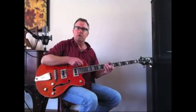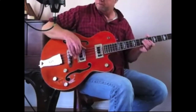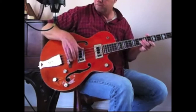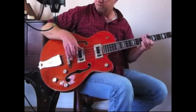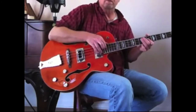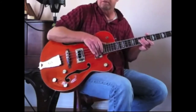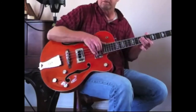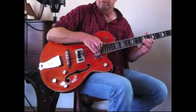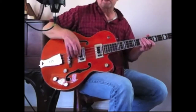Let's listen first to the treble pickup. And now the same thing with the neck pickup.